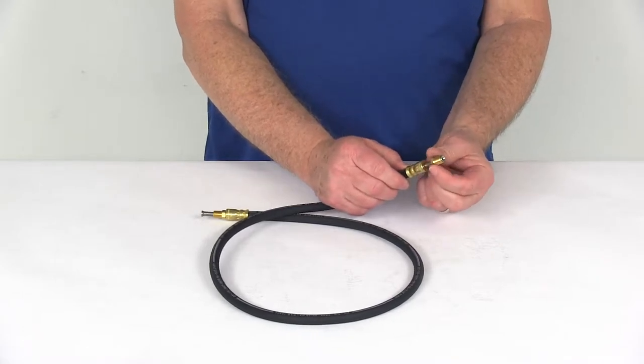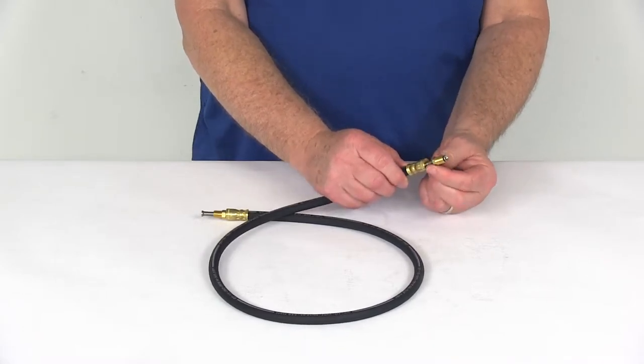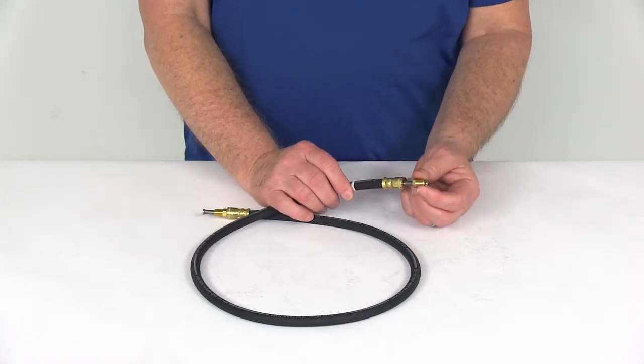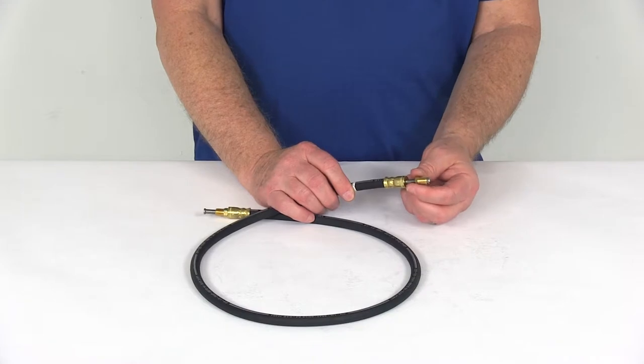The brass male swivel flare nut fittings are on both ends. These swivels will allow the flare fittings to turn without the hose twisting, and they use deep threads on the fittings to improve connection and help prevent any leaks.